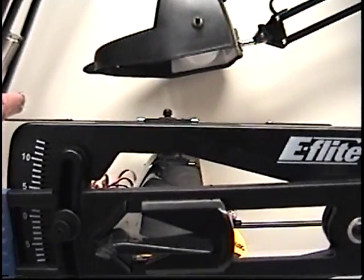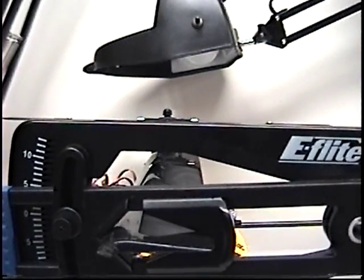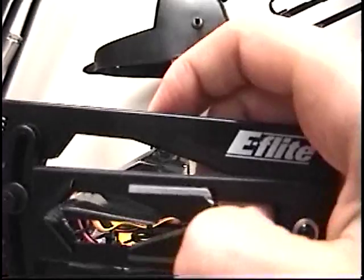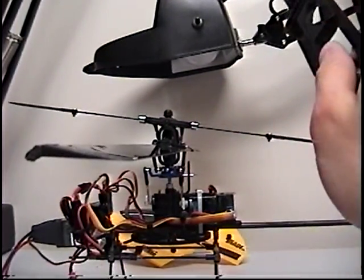That's pretty close, and it's about 29 now in the menu — 29%. Then you can also check that you have the same equal pitch up and down.